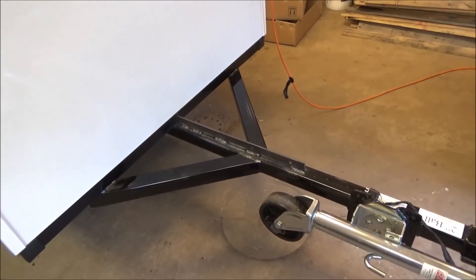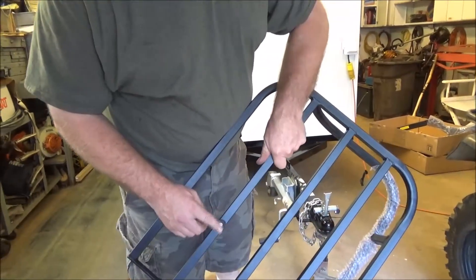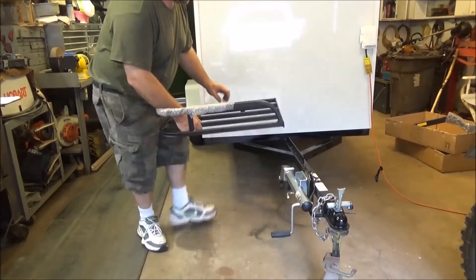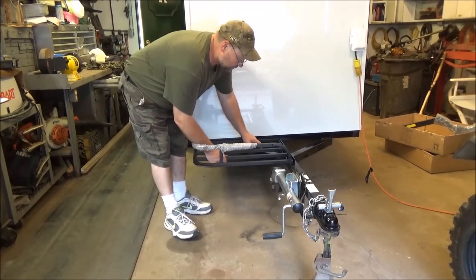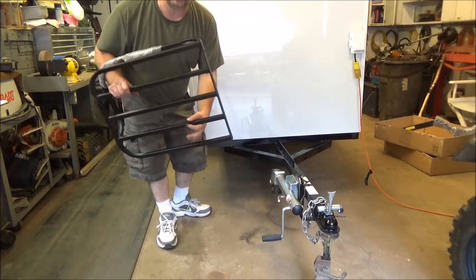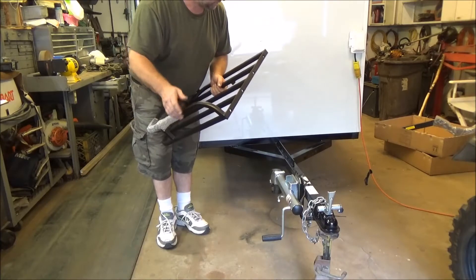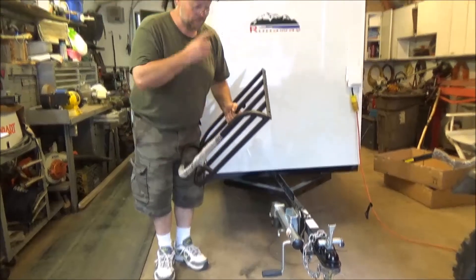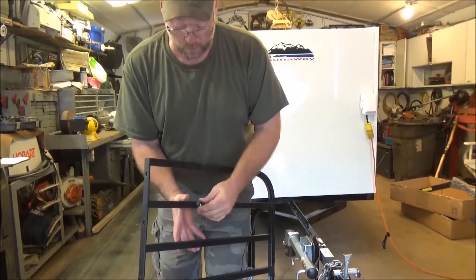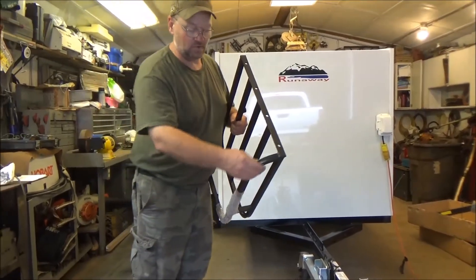So now we're going to go ahead and bolt this rack up. I went through my junk and found a couple of rubber bushings. When I mount this on, it'll rest on this rail that comes over here and keep it from bouncing around so much. These little rubber pieces will help sturdy it up and keep it from making a bunch of noise when bouncing around back there.